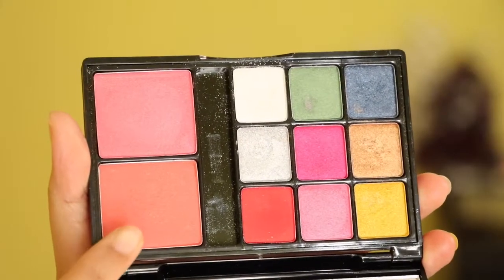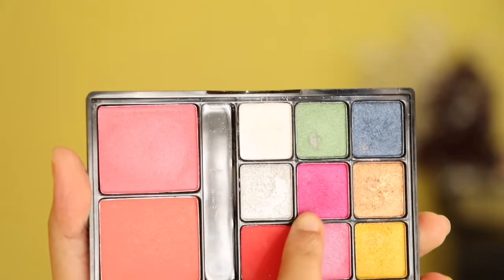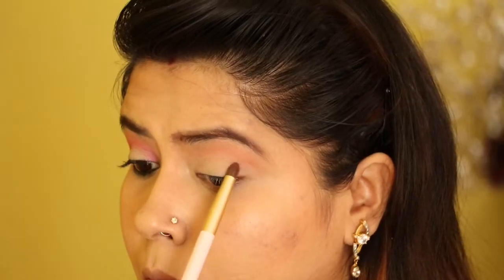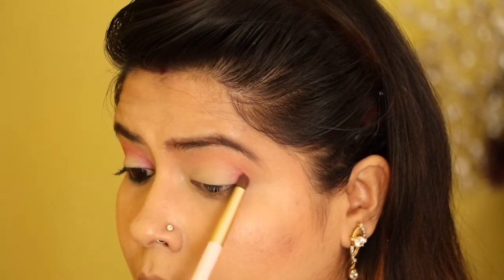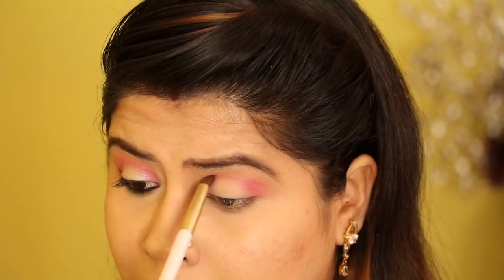Now using this shade from my Miss Claire palette, I'm applying it on my crease area with the blending brush. Then taking this dark pink color, I will be applying it to my outer corners as well as inner corners. You can see the way I'm applying it, and then blending everything together.